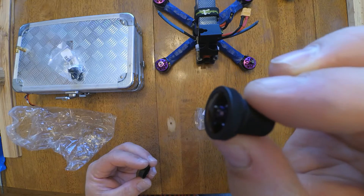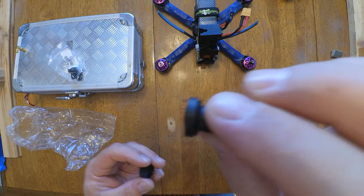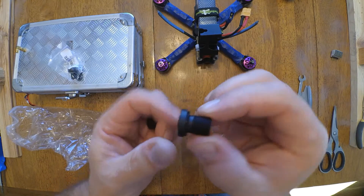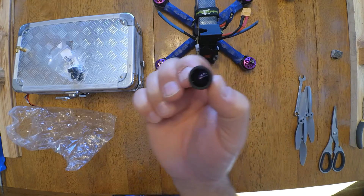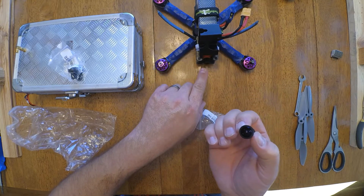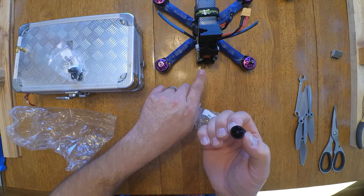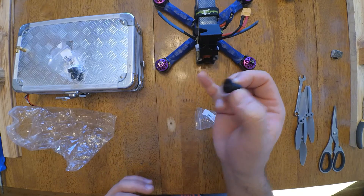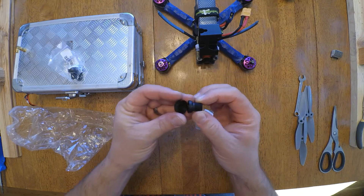It looks just like the lens on my Yi. I guess it might be exactly the same as the one for the Yi. But it's 170 degree, and this is only 2.8 I believe. So if it works, it's going to be awesome on the TCR that I just got done building.